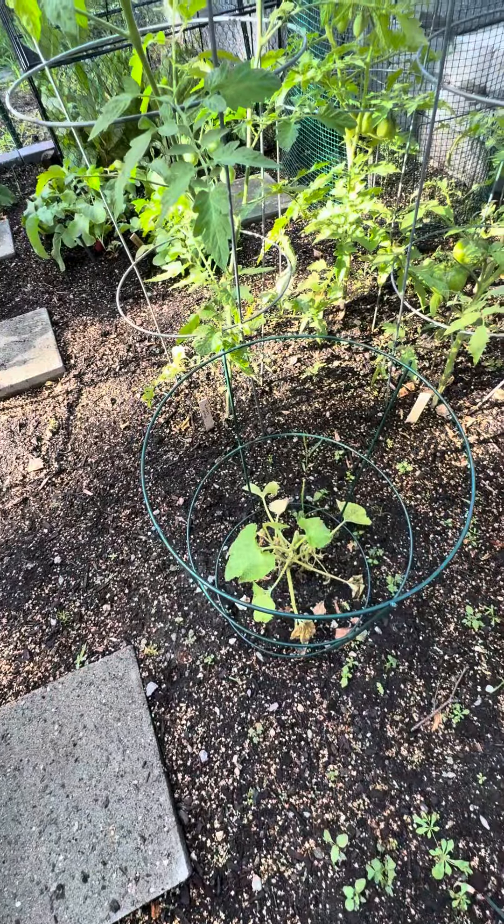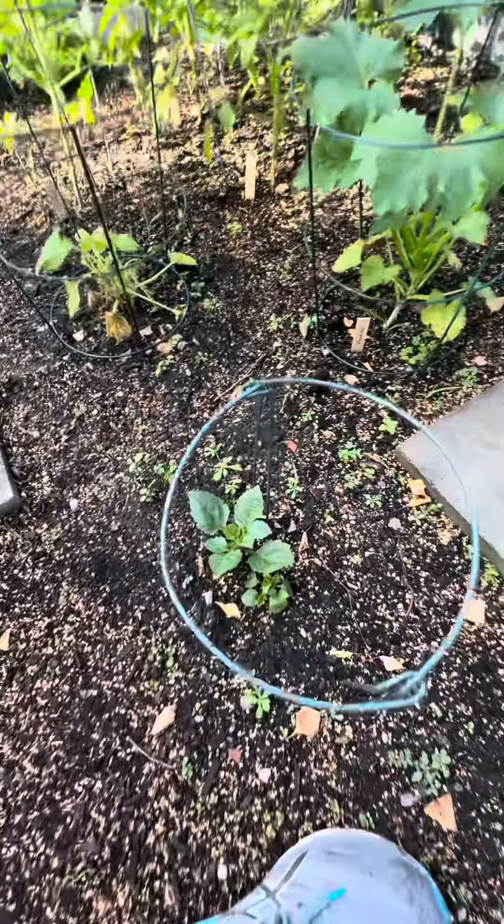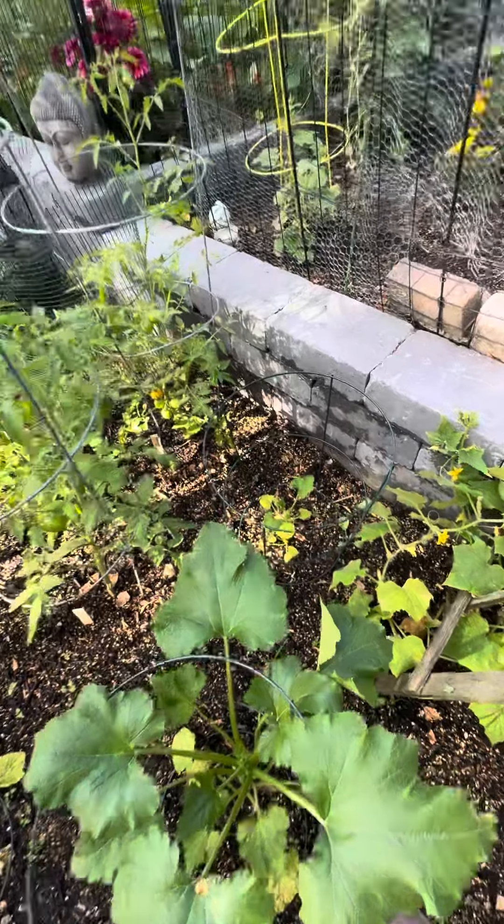This one I assume might be a zucchini — not looking too happy. A dahlia looking good. Zucchini looking good. Another squash maybe in the back over there, not so happy.